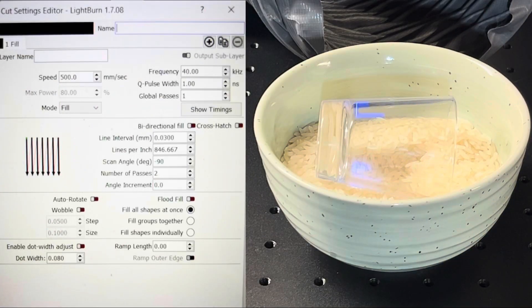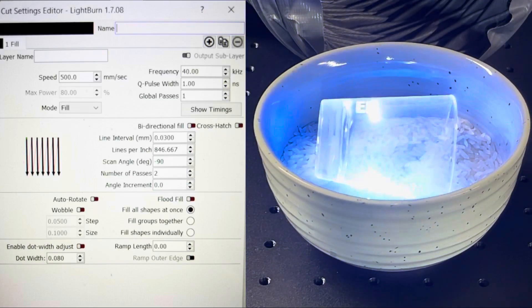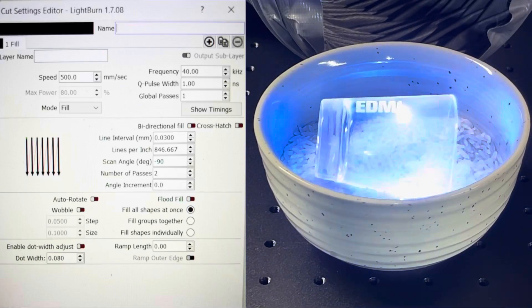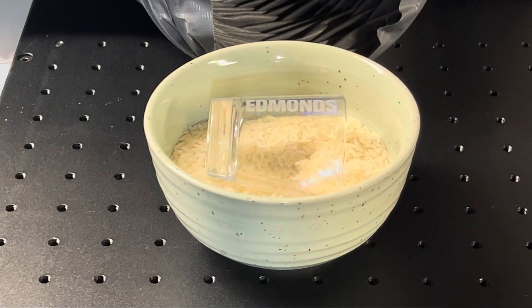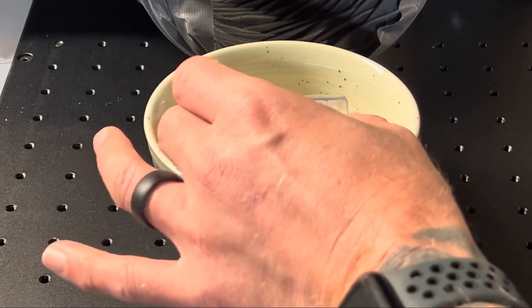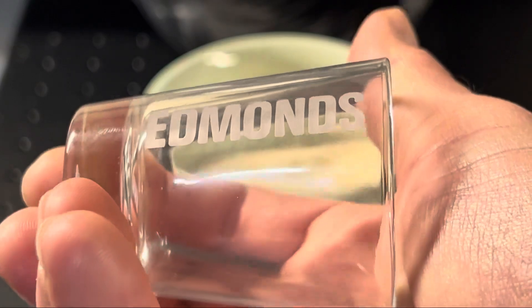This is where I was most excited about getting a UV laser — engraving into glass. CO2 lasers don't engrave into glass very well because they kind of just chip away at the glass, where the UV laser will actually engrave into the glass cleanly. I just engraved my last name here, and zooming in you can see how clean this looks.